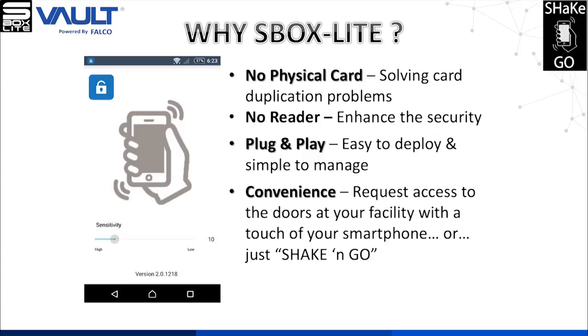No physical card required, no reader required, a plug-and-play system, and convenience to use.